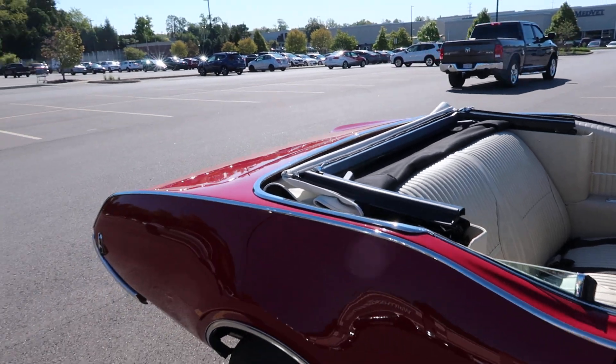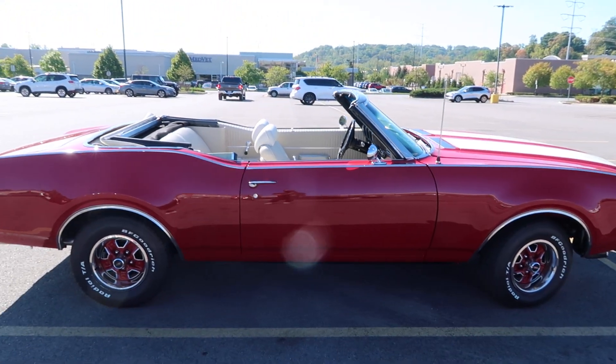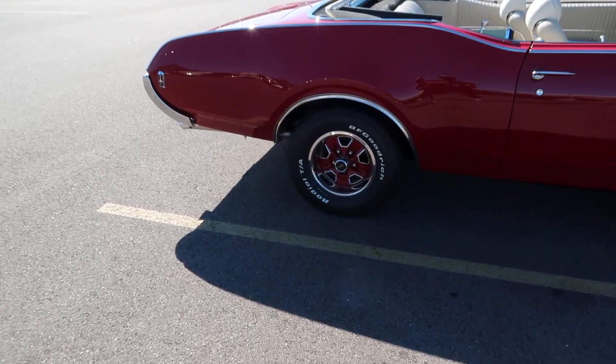Drop top. This boy nice. Original rims. Letter tires.